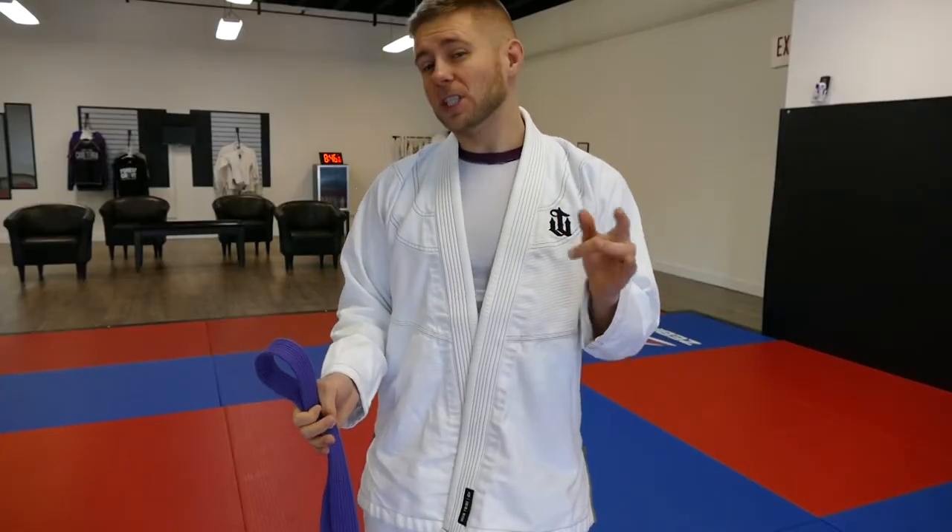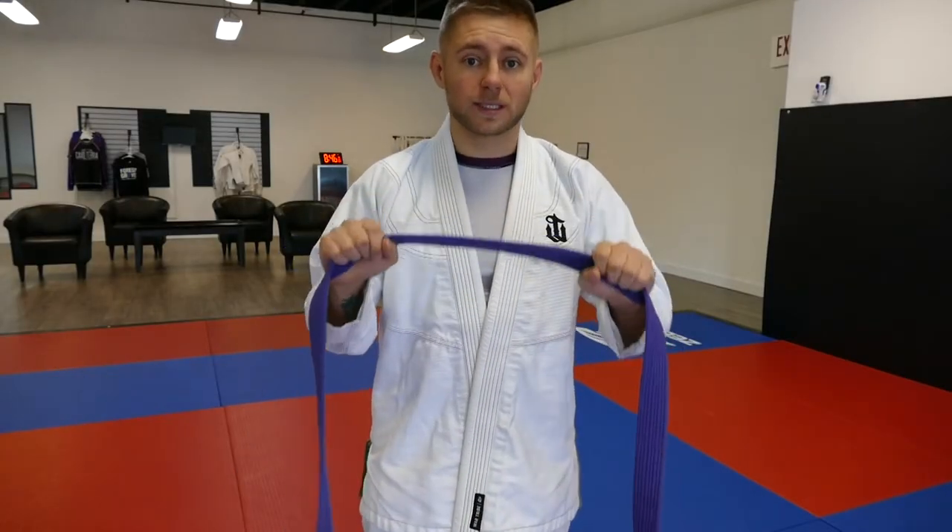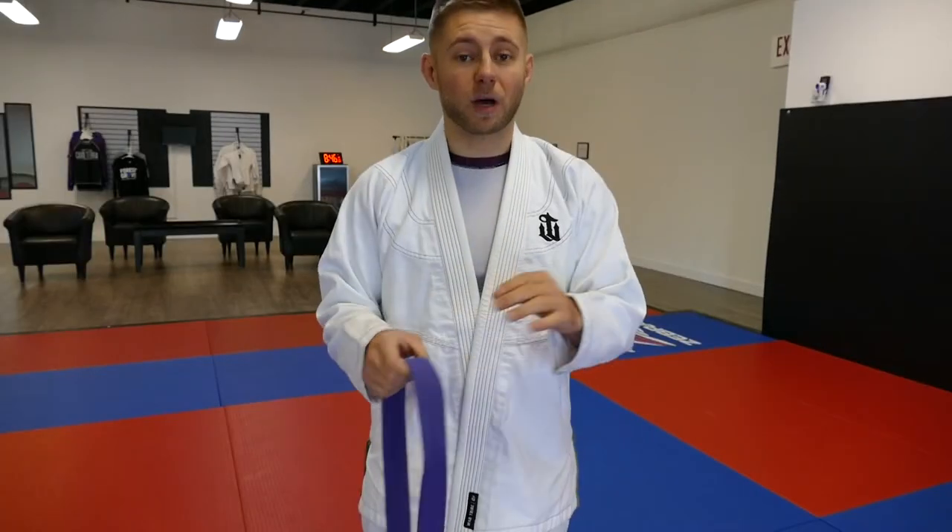You may be wondering: why use a different knot for training versus competition? Don't you want them to always stay tied? The answer is no. When I'm competing, I want my belt to come untied — because this belt is an extra grip. If I tie the Hollywood knot and it doesn't come undone and just gets tighter and tighter, I'm never going to be able to break it. The belt grip is one of the hardest grips to break depending on the position you're in, and I'd much rather have the belt fall off than have my opponent have that grip permanently.